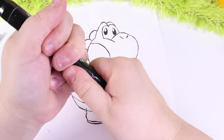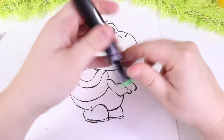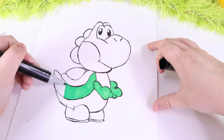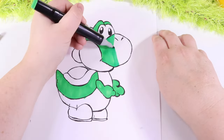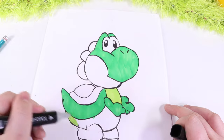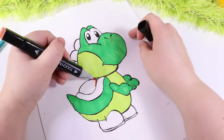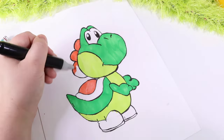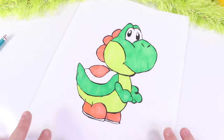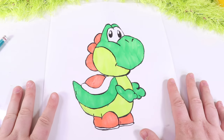Total cuteness. Now let's go ahead, take our green marker and start drawing all the different areas of Yoshi. I'm going to start with his hands. Now let's move to the light green and our last few colors. Hey, I think we did a good job. Now it's time for us to bring this over to Yoshi and remind him how cute and green he really is.